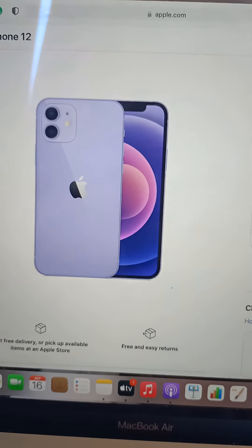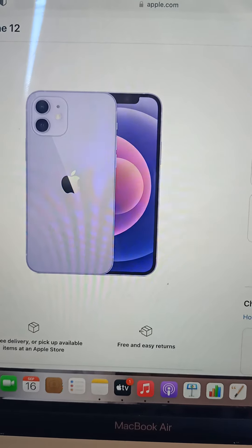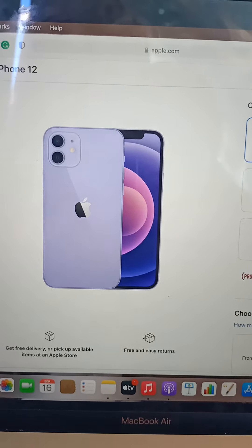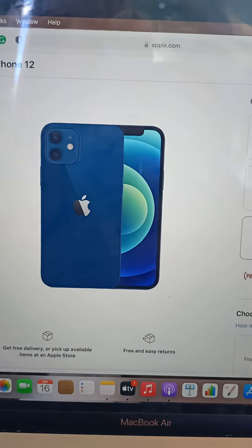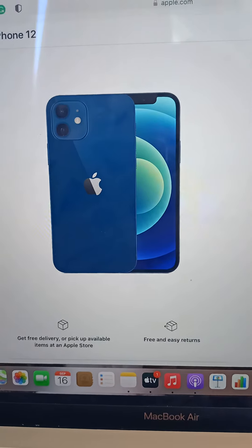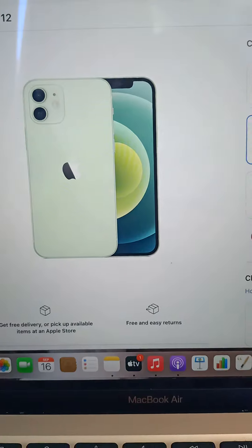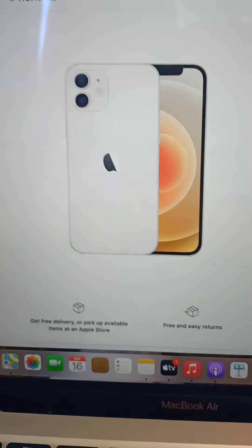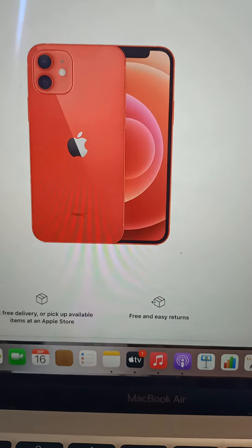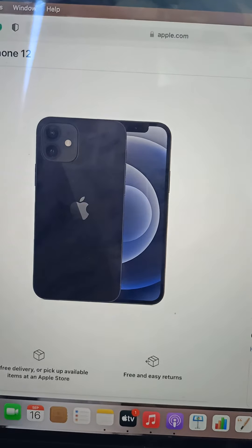Here we have the iPhone 12. Purple — I quite like it, I'm gonna give it a nine. Blue — I always see the ads for this color, I'm not really a fan, so an eight. That's 17. Green — I really like it, a ten. White — ten. Black — a decent eight. Red — eight.